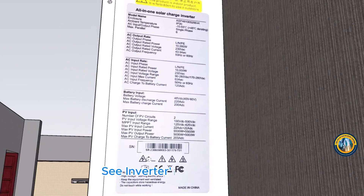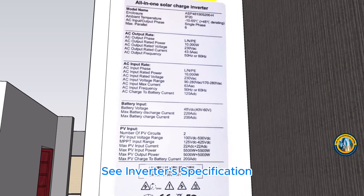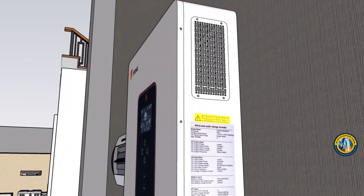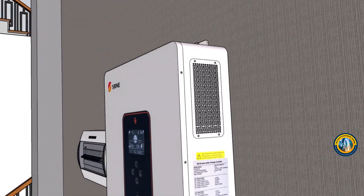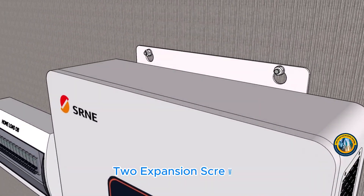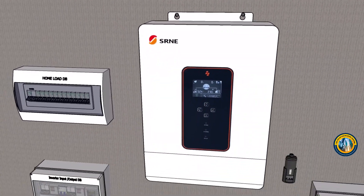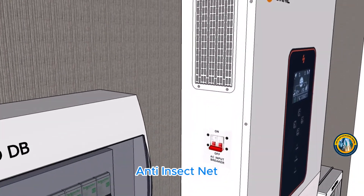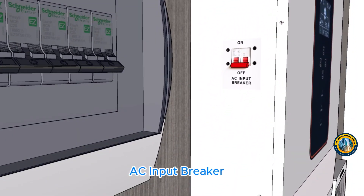Check the inverter specification. Installation hardware includes 2 expansion screws, anti-insect net, and AC input breaker.